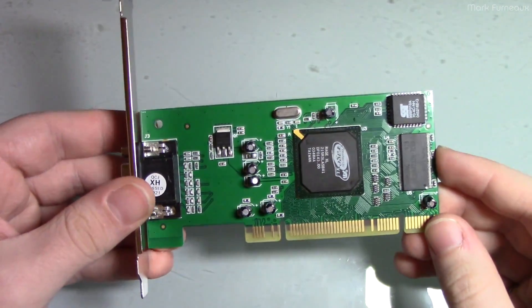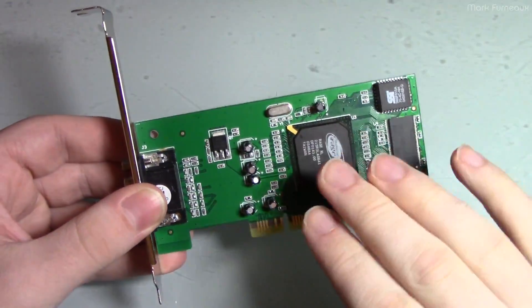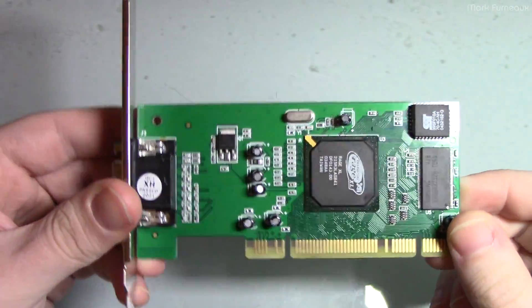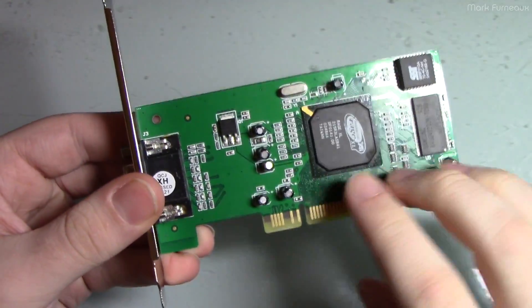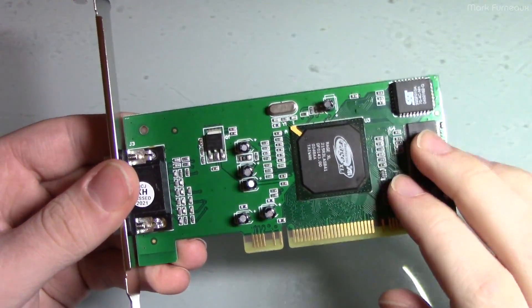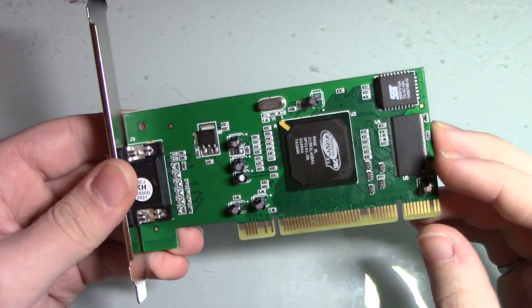This is what arrives — it arrives in a generic box, it just says PCI card on it, and this is what you get. Now the PCB is definitely brand new, the passives and everything on here are definitely brand new, but the primary chips are definitely reclaimed parts from something that was originally e-waste.